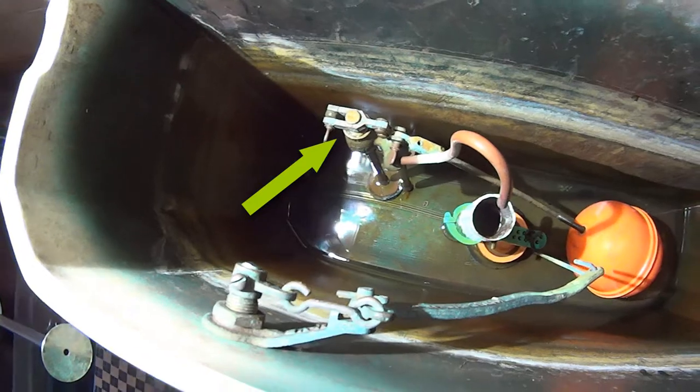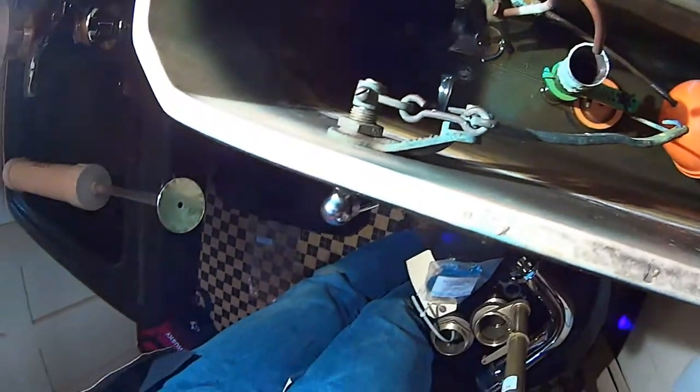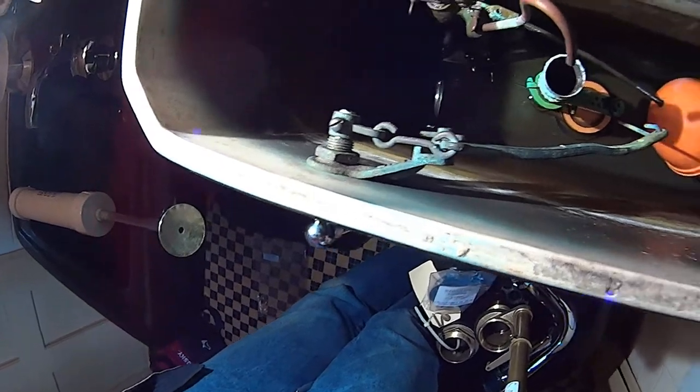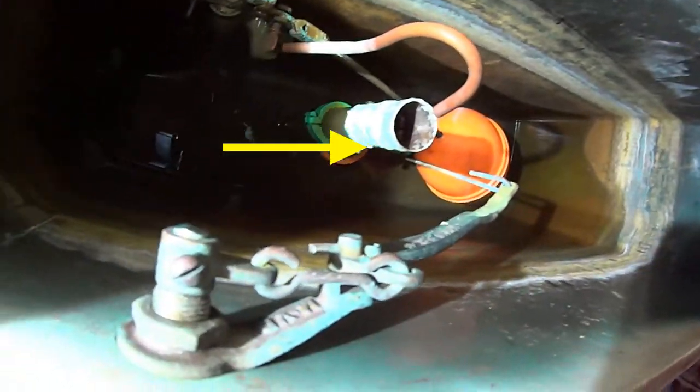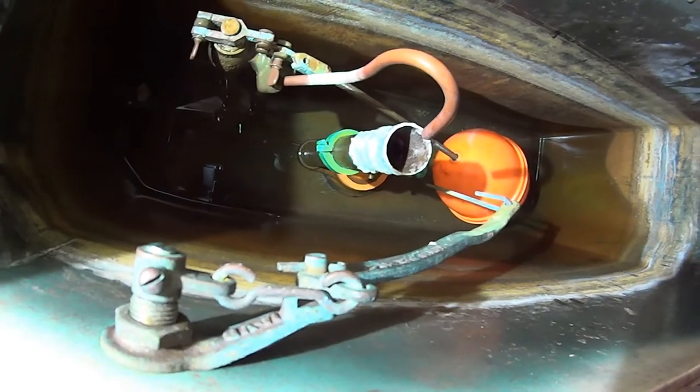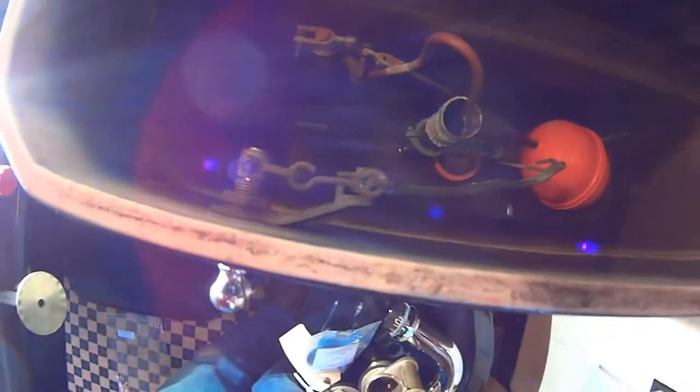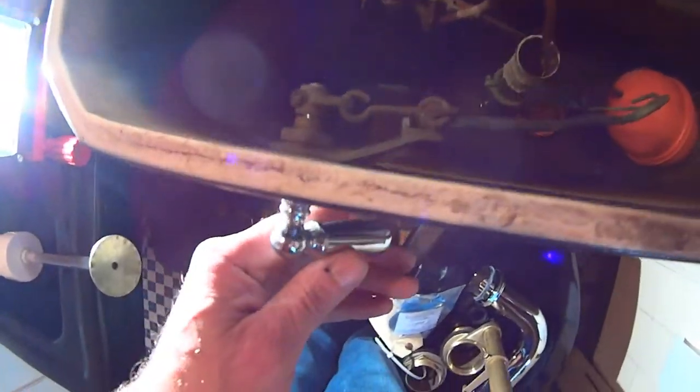We're thinking that the fill valve is okay, so we're going to leave that. But look at the linkage on the flush handle — it's pretty cool. You can see how corroded that flush valve is, or the Douglas valve as they call it, so it's probably going to disintegrate when we take it out. Look at that linkage — pretty cool.